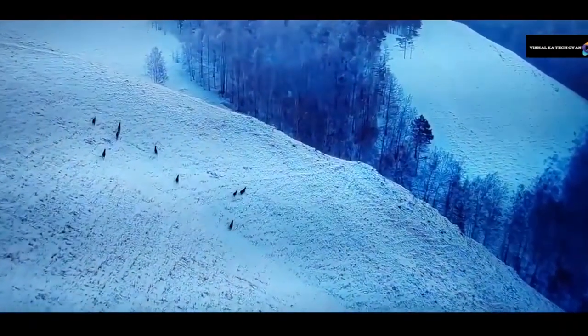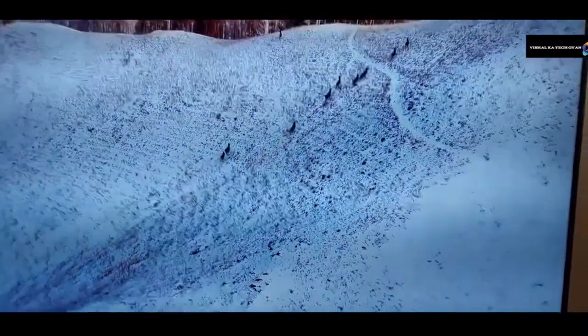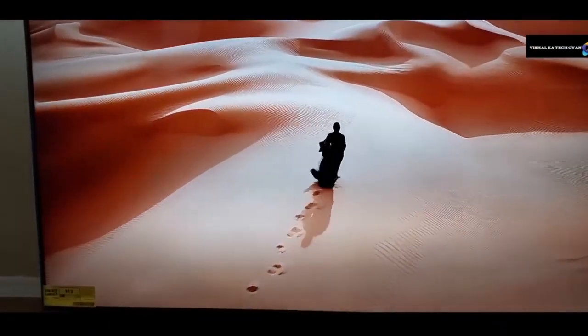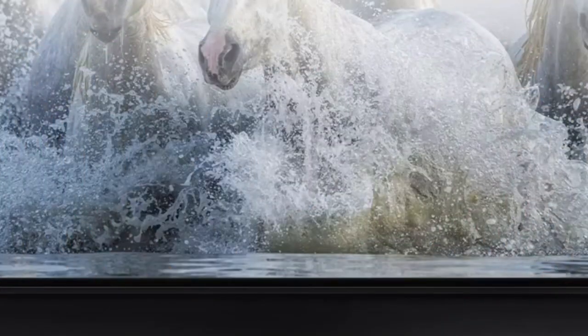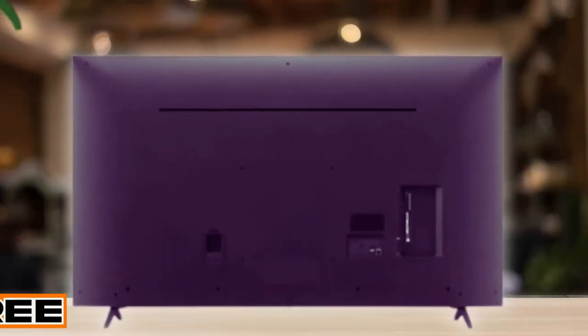However, it's worth noting that the feet have only one position, so if your table is on the narrow side, you might run into some limitations. You'll find a clean and plain layout. The inputs are recessed into the back panel, making them convenient for wall mounting as they won't protrude. On the downside, reaching these inputs can be a bit tricky if your TV is wall mounted. There are also cable management clips located just above each foot, ensuring that your setup stays tidy and clutter-free.